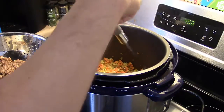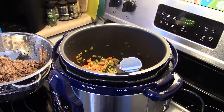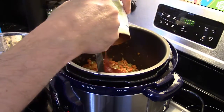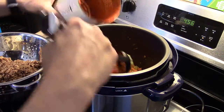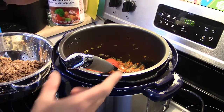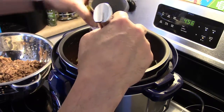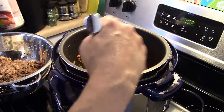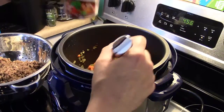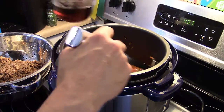Now that I've let my spices sauté with the vegetables, I'm going to add in a 28-ounce can of whole tomatoes, juice and all. I also have a 14-and-a-half-ounce can of beef broth — I'm going to add in about half of that, a little over seven ounces. This recipe calls for red wine, but all I have is cooking sherry, so I'm going to add a cup of that in.